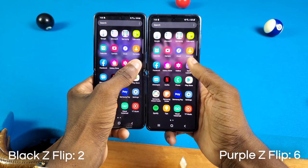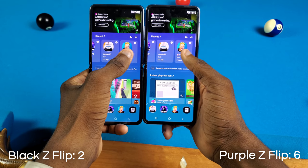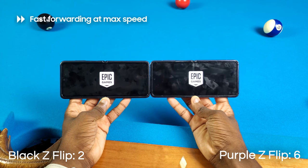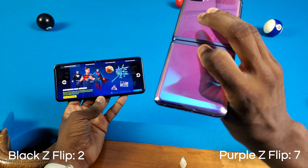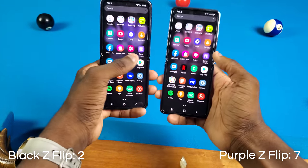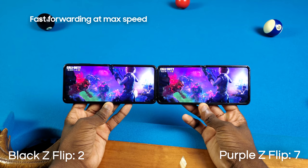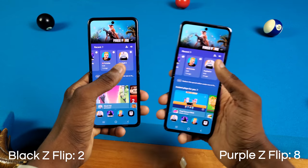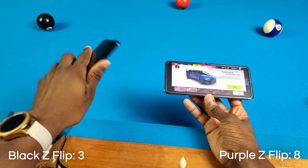Now it's gonna get more interesting — we're doing some games: Call of Duty, Asphalt 9, and Fortnite. Let's do Fortnite first — and it looks like the purple Galaxy Z Flip won that one. This purple Galaxy Z Flip is just taking this whole speed test, I didn't expect that. Now Call of Duty. And lastly, the popular YouTuber speed test game that nobody actually plays — Asphalt 9 — and this time it was the black Galaxy Z Flip that won.